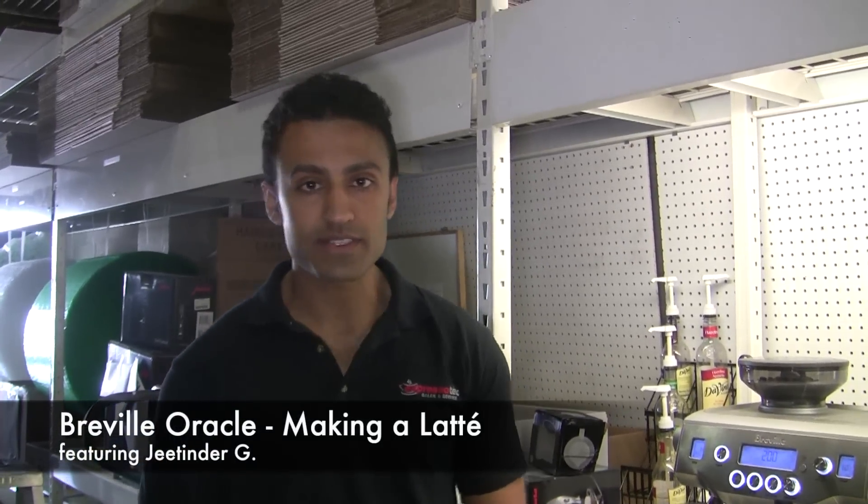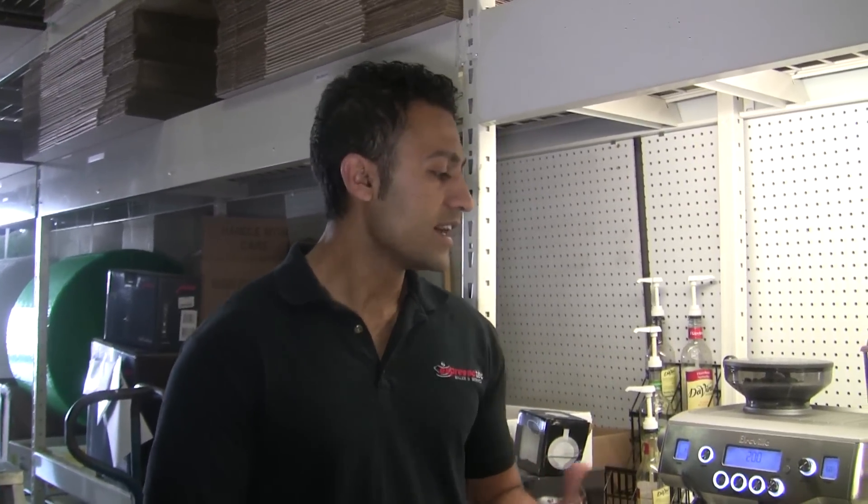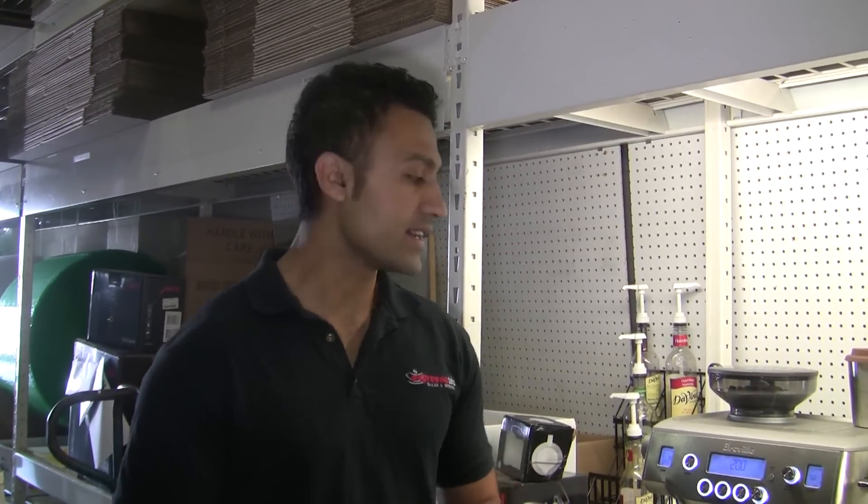Hi, I'm Jeet from Espresso Tech Sales and Service. Today we're going to do a video featuring the Breville Oracle, and we're just gonna make a latte and show you how to work the machine, how the autofrother works, and how the autodoser works.